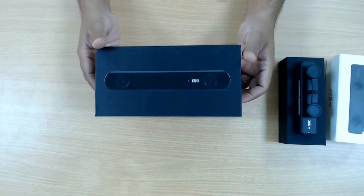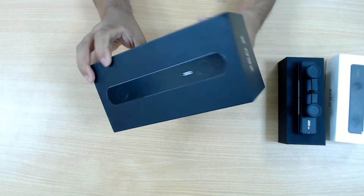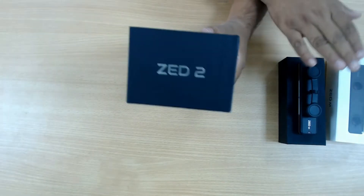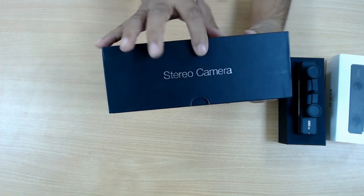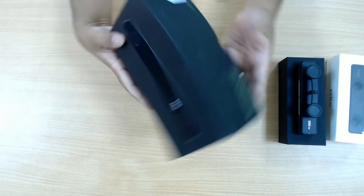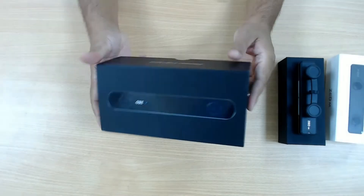So let's start with the second camera — it's the Z-2. Previously there was another camera, version one called Z-1, and the mini was released after the Z-1, and the Z-2 was released very recently. This is the stereo camera Z-2, from Stereolabs, with some markings like 2019 and some other details.